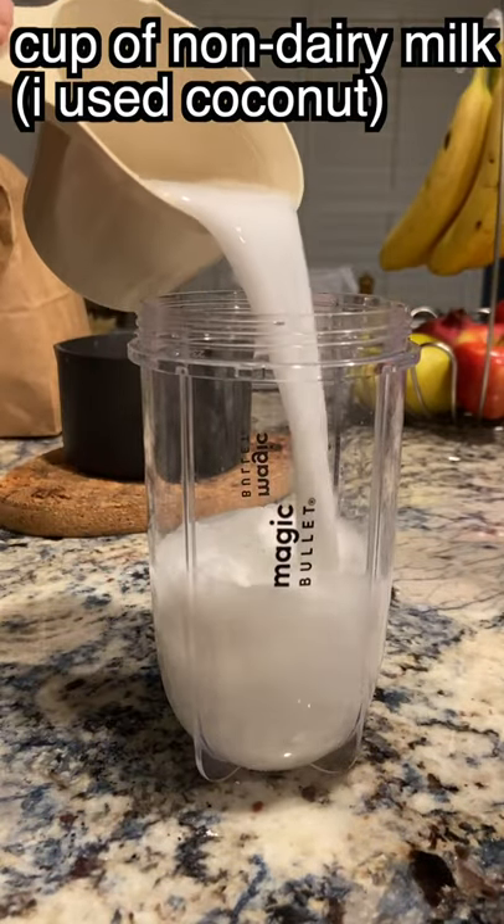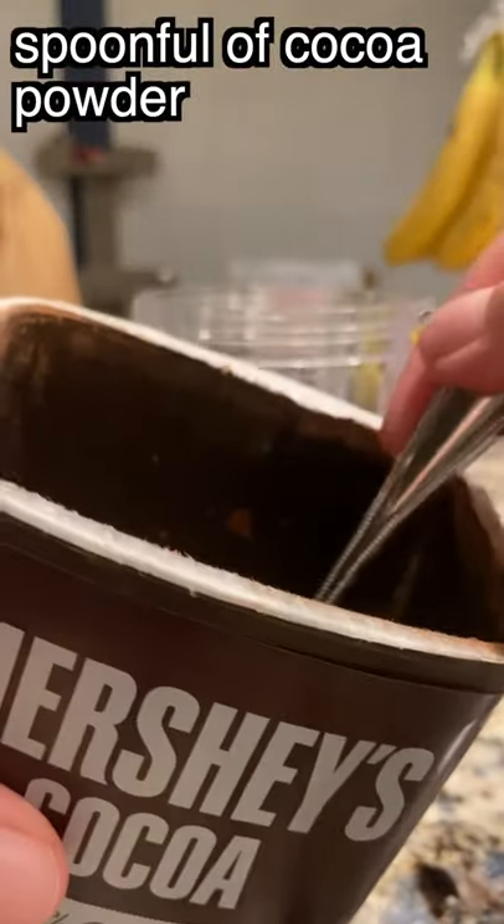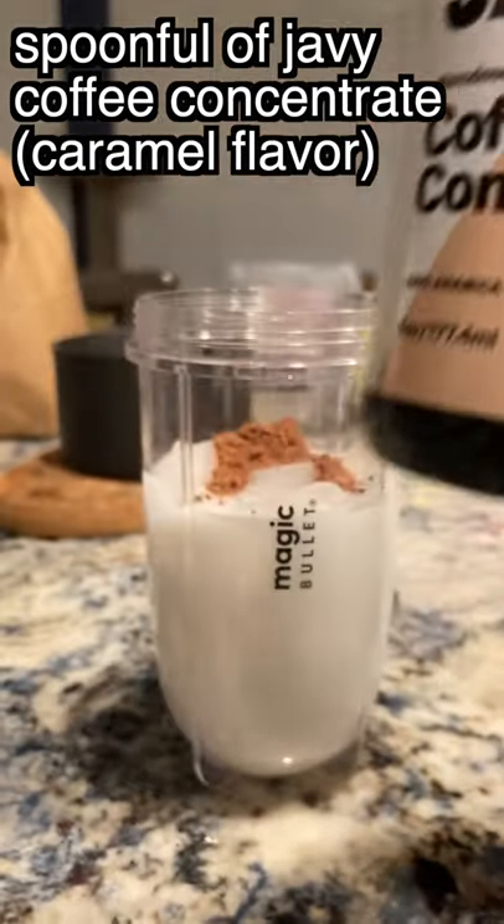Today I'm going to be showing you how to make a vegan salted caramel mocha frappuccino. These are not coming back to Starbucks this season unfortunately, but I don't think they're fully vegan to begin with.